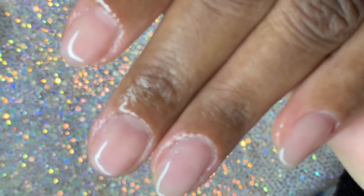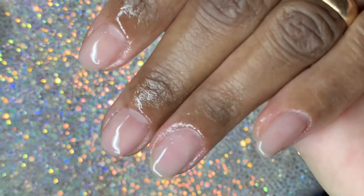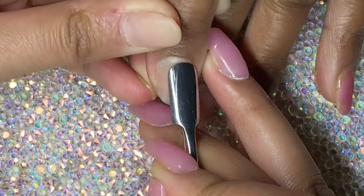Hey everyone, welcome back to my channel. In today's video I'm going to be doing these really simple polygel nails using Macart's classic kit. Let's get straight into the video.